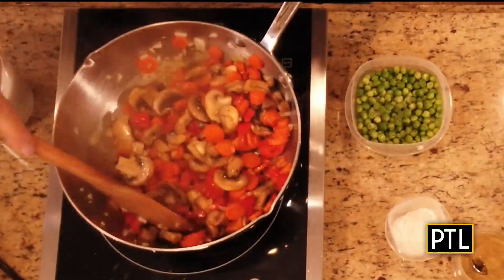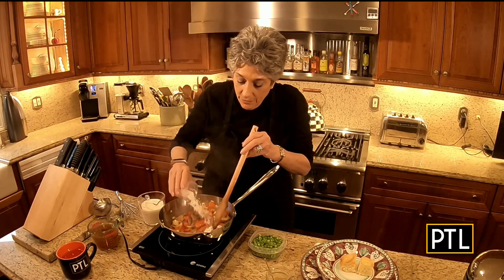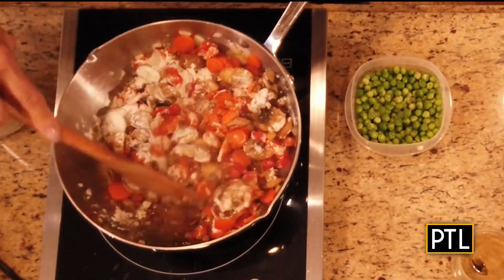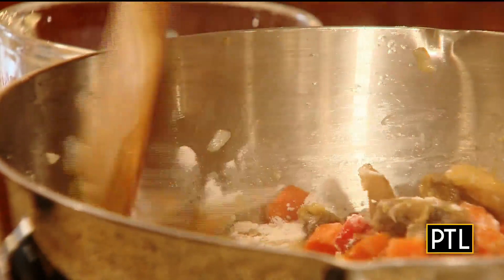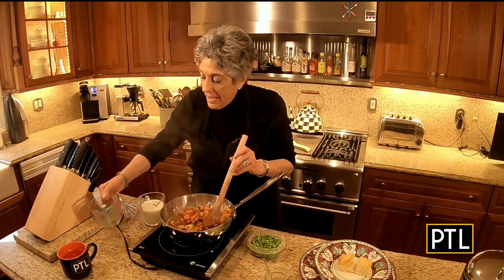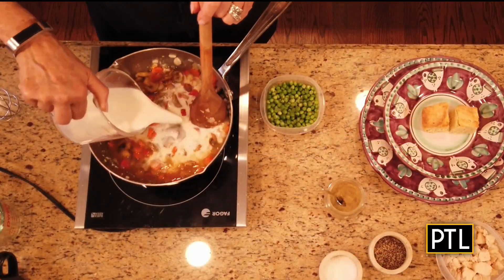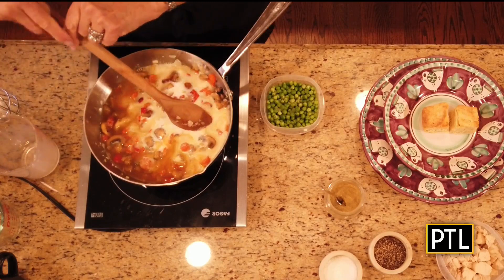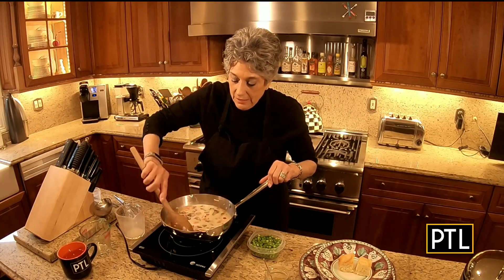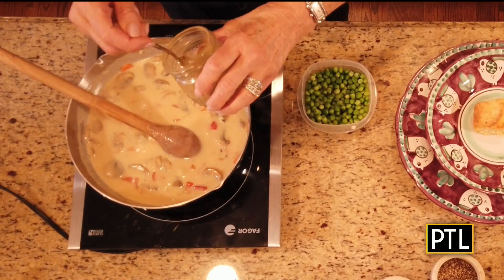Look at how beautifully these vegetables have cooked — they are perfect. At this point, what we have to do is add in a quarter of a cup of all-purpose flour, because this is going to thicken our sauce for our Chicken a la King. Allow the flour to cook off that floury taste for just a minute. Then we're going to add in one cup of our chicken broth and one and a half cups of whole milk. It helps if you heat the broth and milk before adding them to the pot. This has to cook until it thickens slightly.